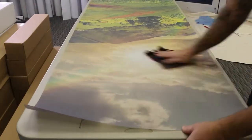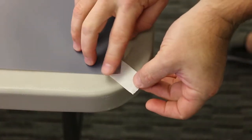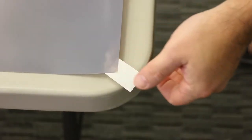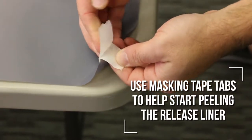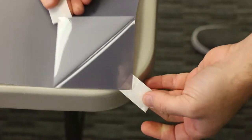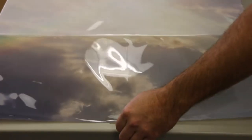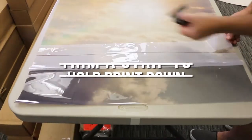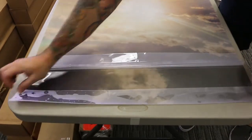The next step is to remove the release liner on the back of your print. To help peel the liner, place a small tab of masking tape on the bottom side of one corner and then place another tab on top. Slowly pull back on the top piece while holding the bottom tape and the liner will start to peel. Once the liner is peeled back a few inches, trim off the strip to use to hold down the print on the table. Replace the strip and secure the print to the table with masking tape.